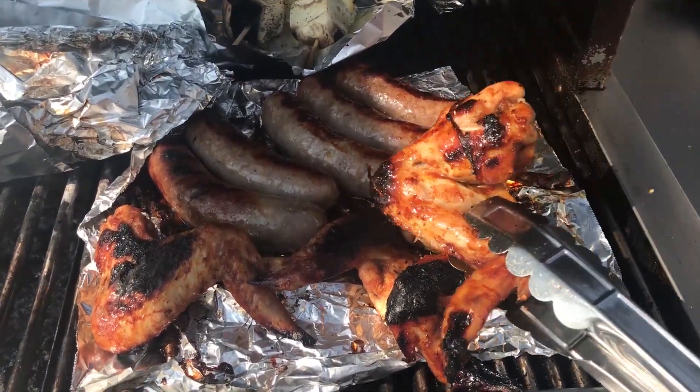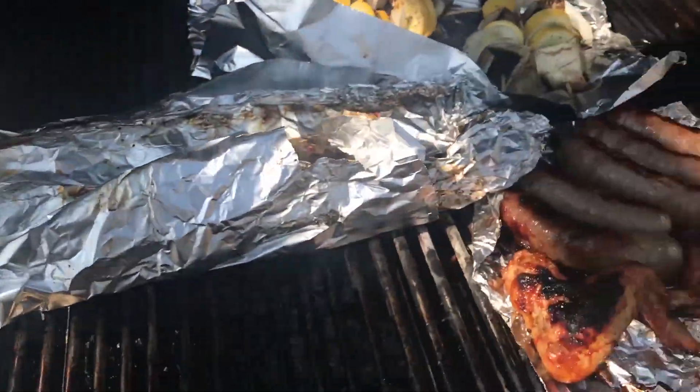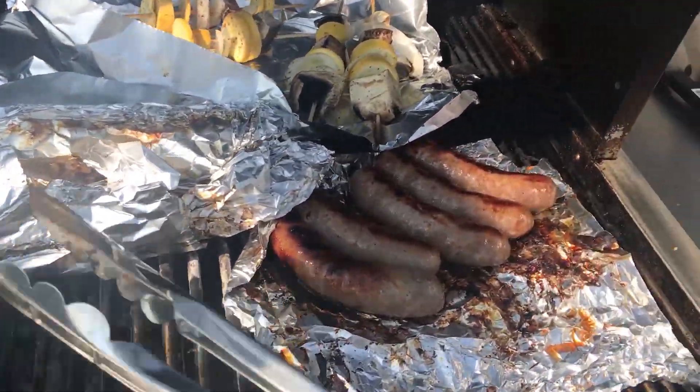Alright guys, the wings are looking ready. Let's take them out — can't wait to dig into this, especially the barbecue sauce that we marinated them with. The sauce is looking good, it's probably like 70% done.